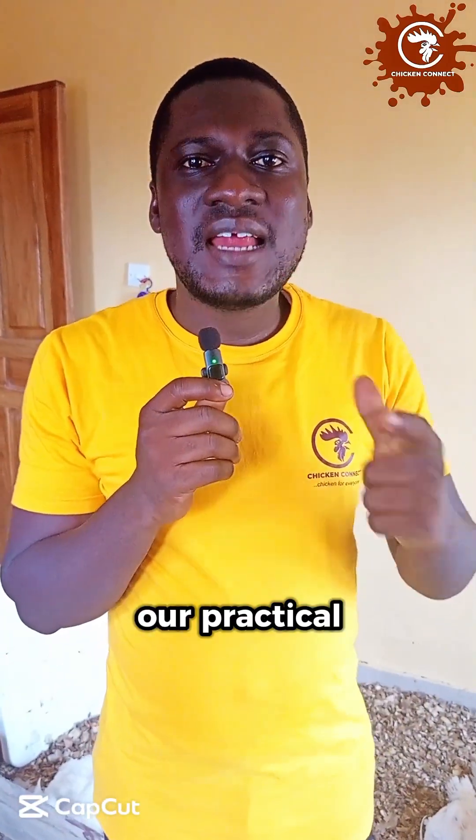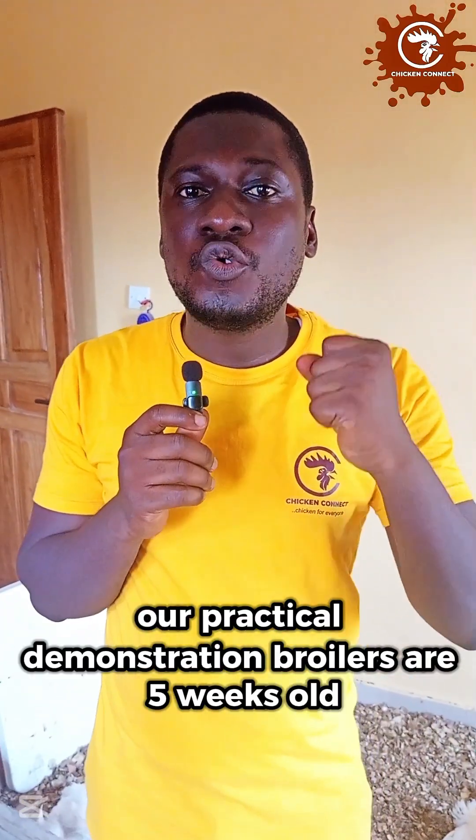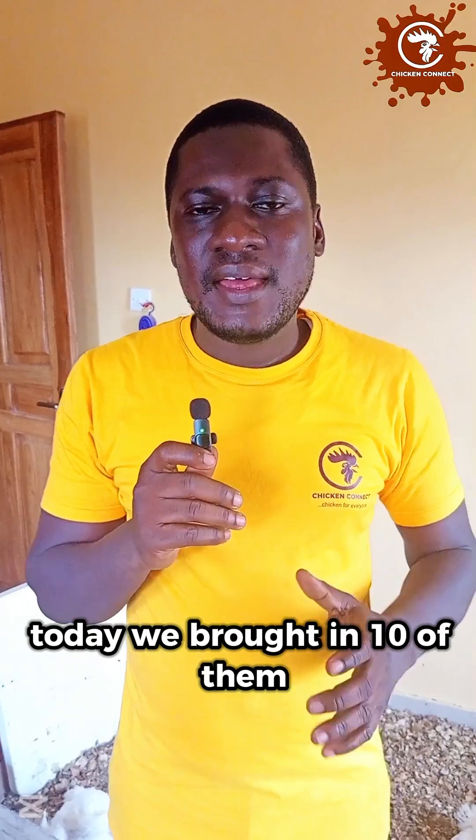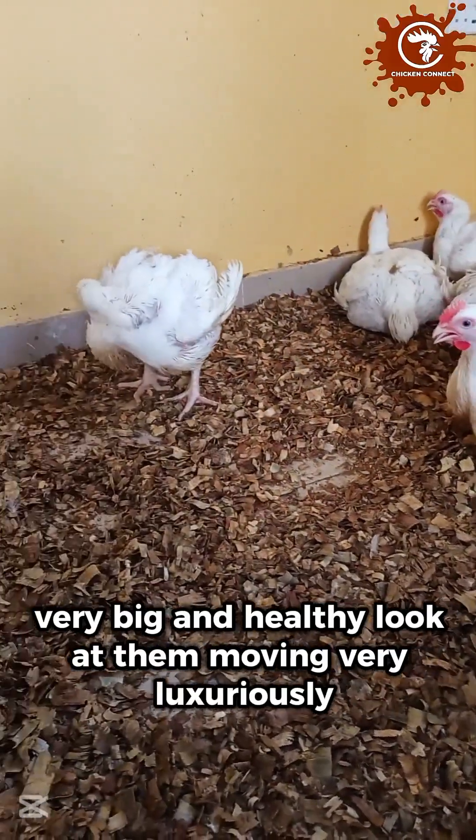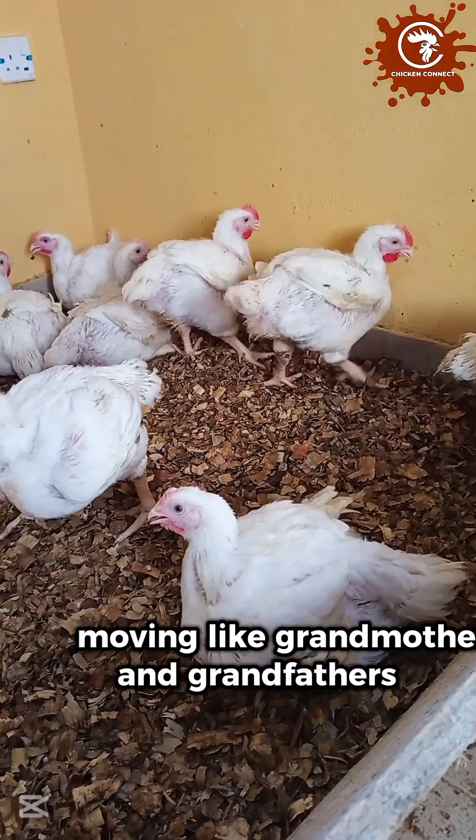Hello everyone. Our practical demonstration broilers are five weeks old today. We brought in 10 of them. There are still 10 of them alive, very big and healthy. Look at them moving very luxuriously, moving like grandmothers and grandfathers, very, very big.